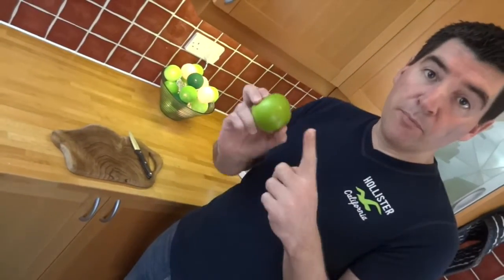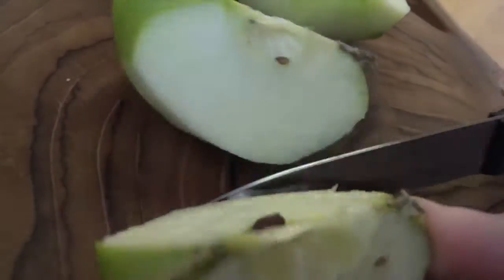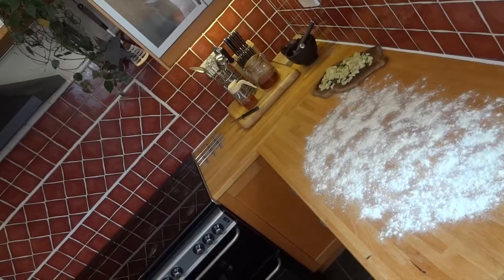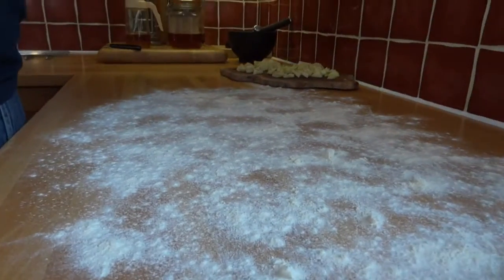Whilst that's kneading, I'm going to peel, core, and dice my apple. After it's been kneading for 5 minutes, I'm going to turn it out onto a floured surface and fold my apple in by hand.